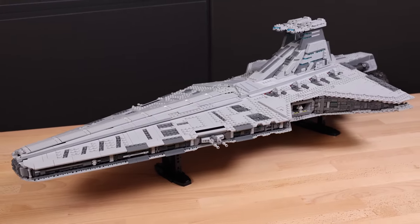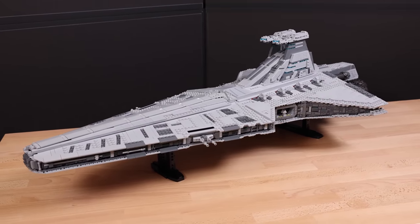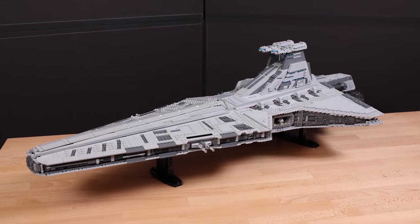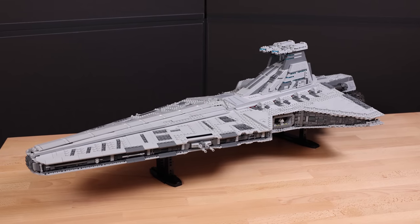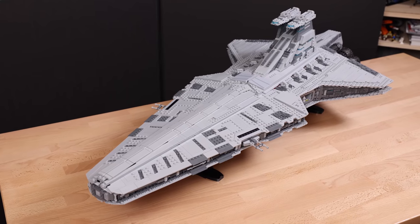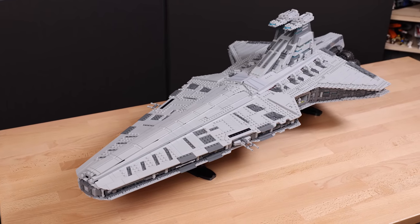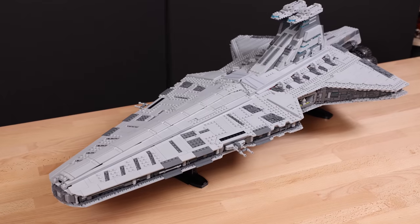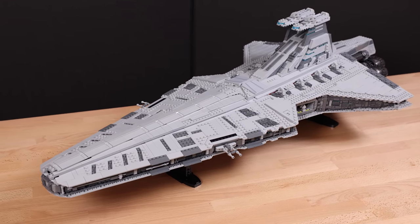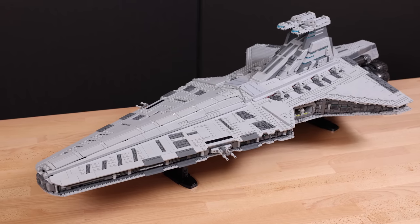It doesn't actually look that bad. I kind of dig the Imperial Venator — it definitely has a vibe to it. It makes me feel like I'm back at the end of Revenge of the Sith. It actually looks pretty sweet. I guess it's maybe that iconic size and style of the Venator that just works with this LEGO model — I actually dig this thing.